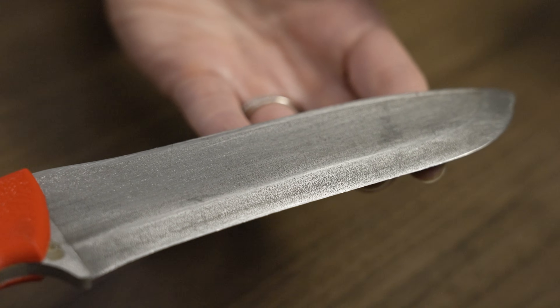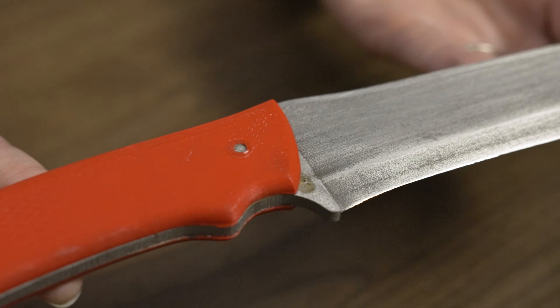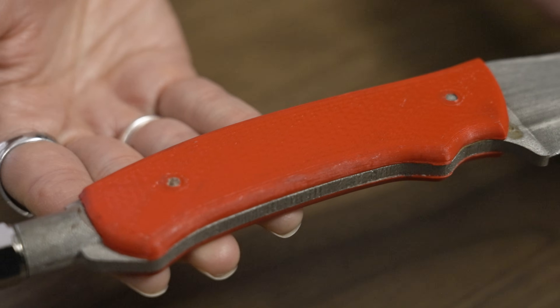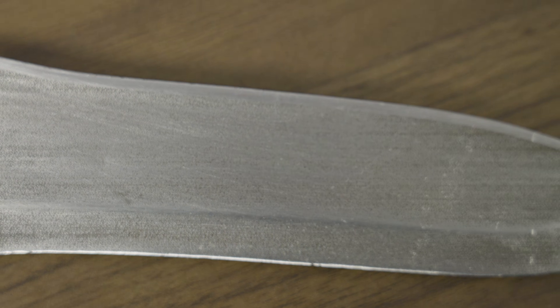K3D is able to control this pretty specifically. For instance, this knife's blade needs to be porous, but the handle does not — it just needs a channel through the center for the compressed air. They're able to create regions of porosity and regions of solid metal, and they've been able to dial in porosity anywhere from zero to 25% based on the different application. You can also change the wall thickness of the porosity or even make a gradient of porosity.